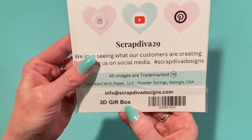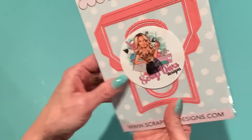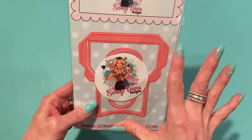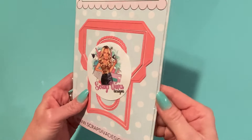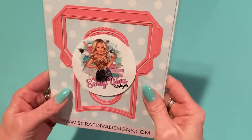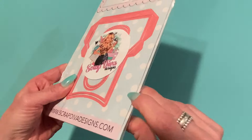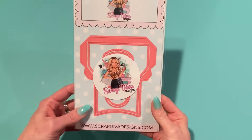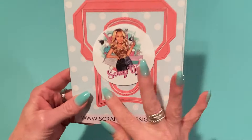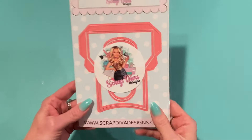This is called the 3D Gift Box from ScrapDivaDesigns.com. I love that Erica's new dies all have the design on the front now, so you know exactly what you're getting. This one looks like it has two layers, so probably some of the die sets have that. It's got layering pieces, a lot of stitching, and scallop details, so that'll be really fun to test out.